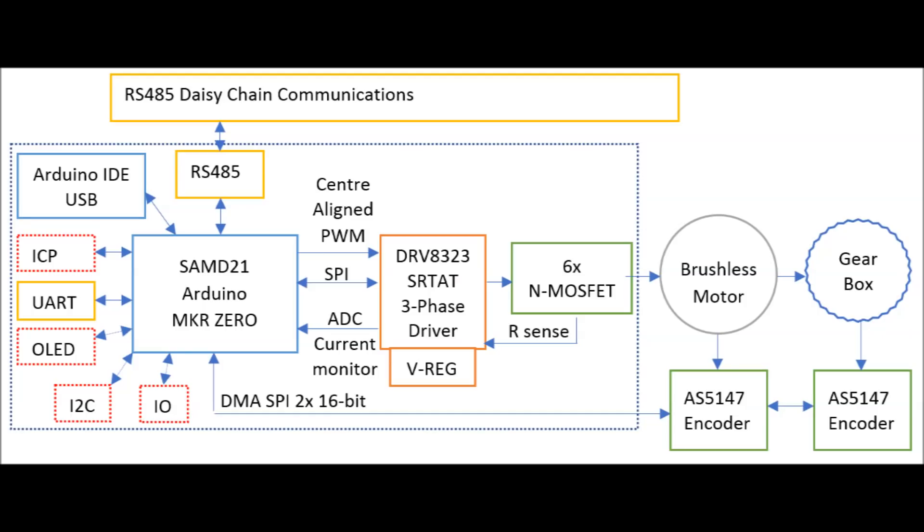As the PSOC controller is not very common in the maker community, I will make an Arduino version with the SAM-D21. It supports centre aligned PWM and SPI with DMA. These are the critical ingredients for FOC control.